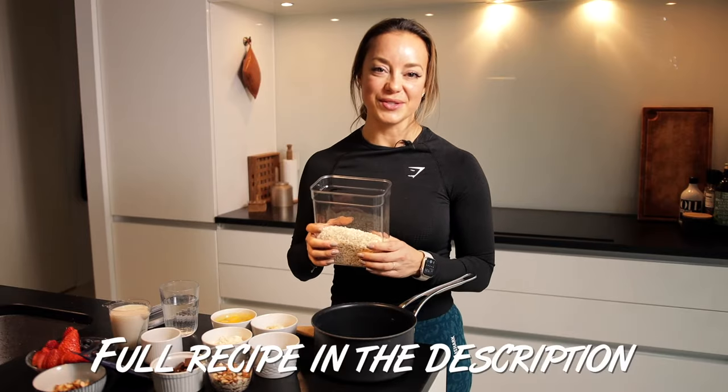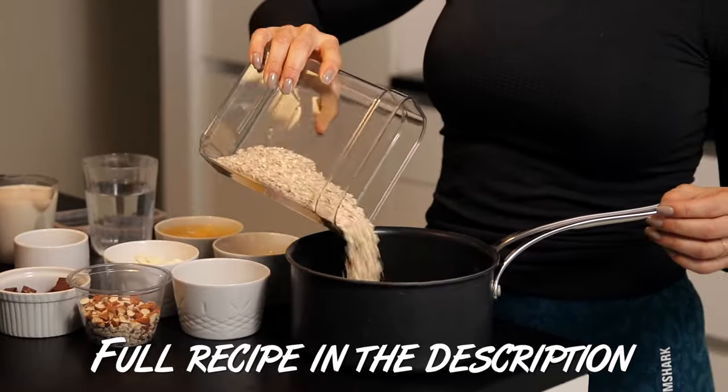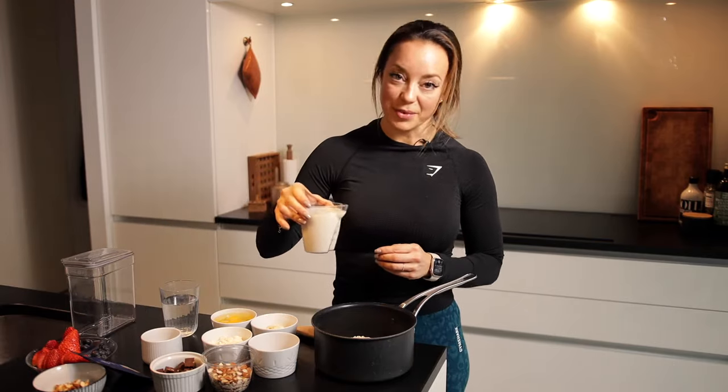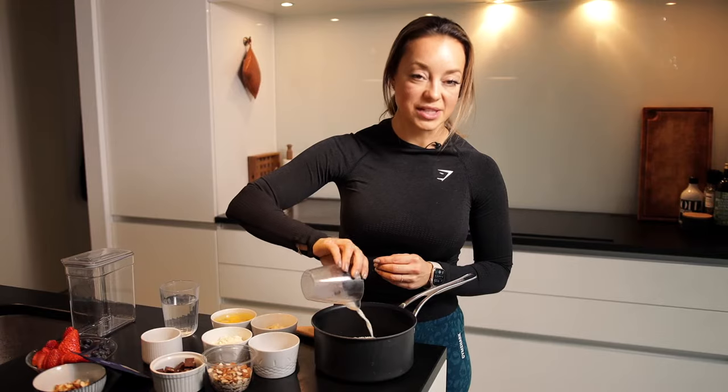The first thing you're gonna use is rolled oats, and you can also choose to use the gluten-free one if you want the recipe to be gluten-free. I'm gonna use some oat milk. You can use whatever milk you prefer and you can also just add water instead. One of my tricks is also to add either whole eggs or egg whites if you want a lower fat version.